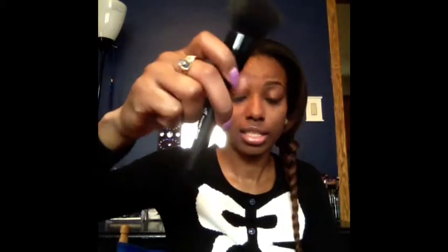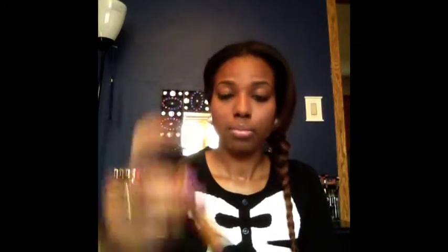For brushes, I use the ELF flat top kabuki brush — called the ELF powder brush in stores — which retails for $3. I also use my Real Techniques powder brush, which you can find at Walmart, Ulta, or Target, and it retails for $9.99. I use my Real Techniques Expert Face brush to contour the hollows of my cheek, which retails for about $6.99, and my Real Techniques blush brush to apply blush to the apples of my cheek, also $6.99.